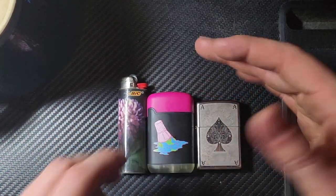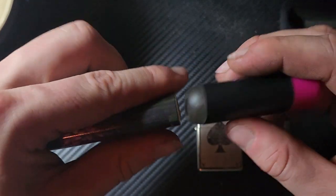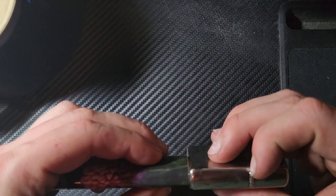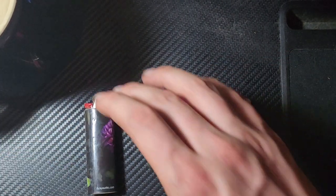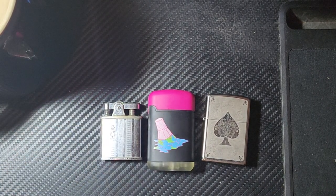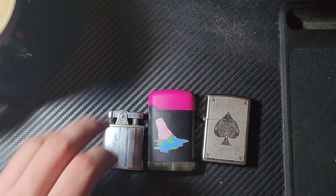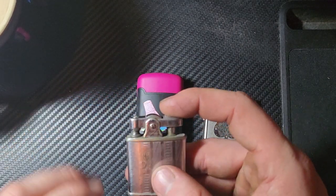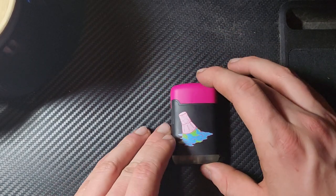Compared to a Bic, you can see it's quite a bit shorter, but the Bic is far more narrow — Bics are actually a lot thicker than I think they are. Then I'm also comparing it to my Ronson Delighter. As you can see, it's quite a bit bigger and thicker than the small Delighter, but I'm bringing the Delighter out for more comparisons because I really like it and think it should be a hallmark of all collections.